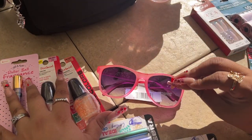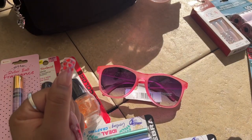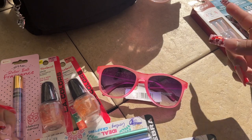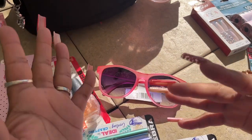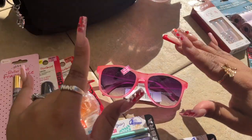That's it for my small little haul you guys. Thank you so much for all of your love and support — I love you guys so so much. I hope you can find your favorite items at Dollar Tree, and until then I'll see you on my next video. Bye!